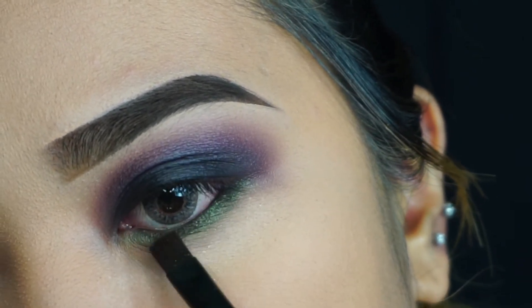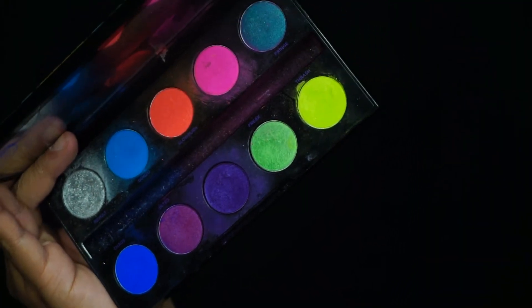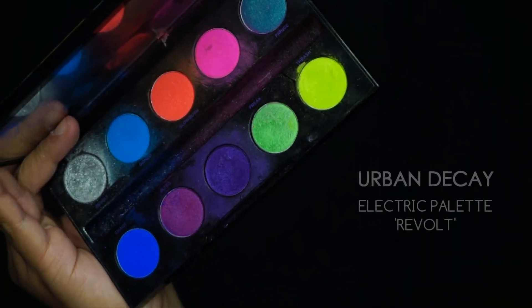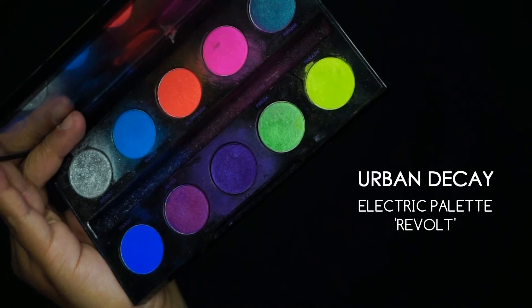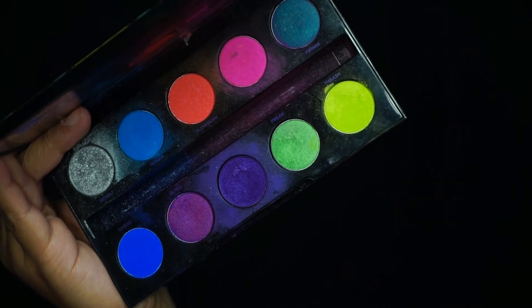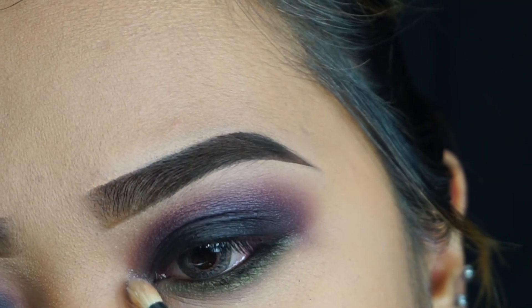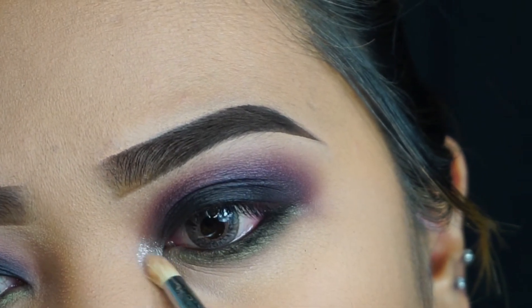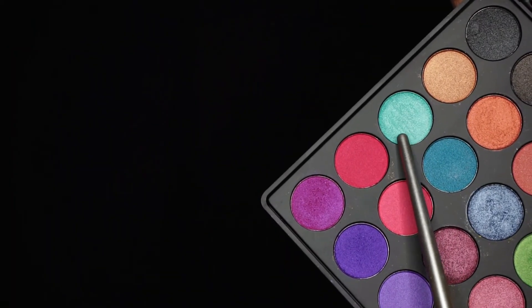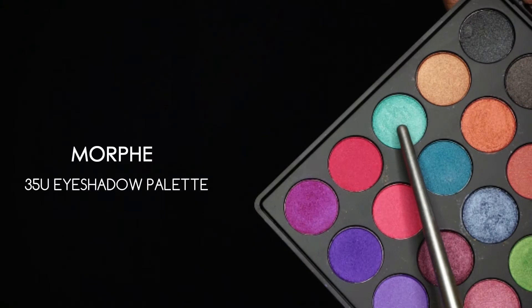Every time I do colorful makeup looks I love to take my Urban Decay Electric palette and use the shade Revolt — it's my favorite silver shade — on the inner corners of my eyes. This basically brightens up the whole look and opens your eyes up a little more. I love that silver shade for colorful makeup looks.